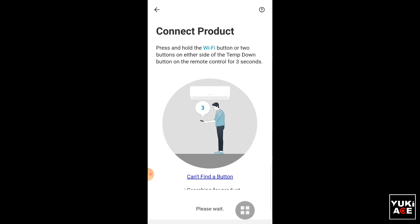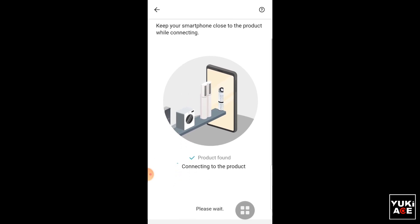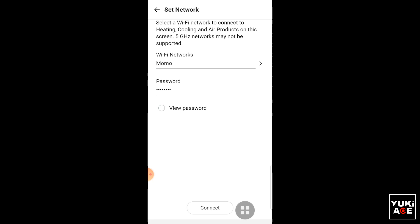By the way, the app will load many times so please wait until it's done. I cut some loading time from this video because I don't want to make the tutorial too long. Now enter your Wi-Fi details and it will continue to load again.